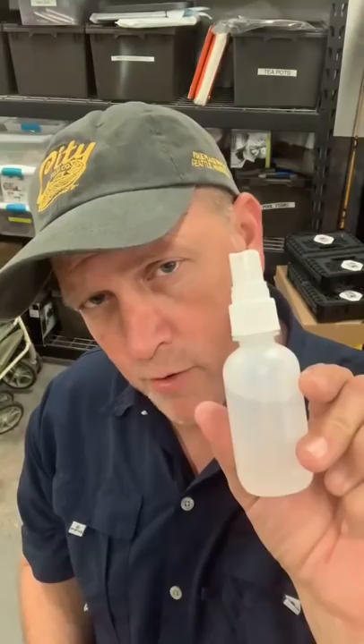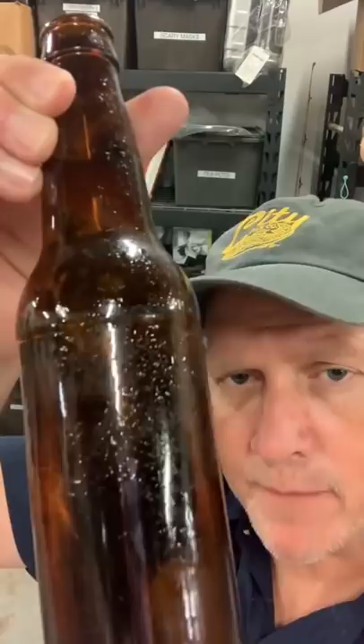Use vegetable glycerin — put it in a spray bottle with a little bit of water. And if you're wondering why we don't use water, it's because the glycerin will stay put and won't move.